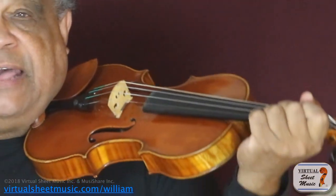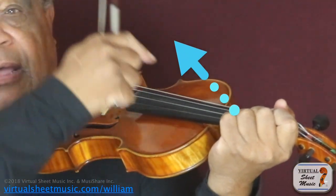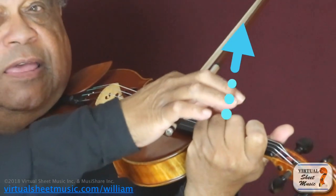Basically there are two possibilities. Either they point this way or that way.